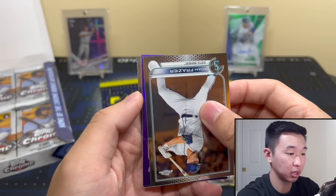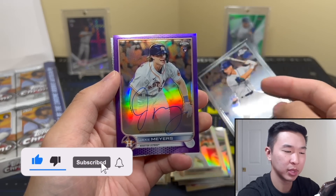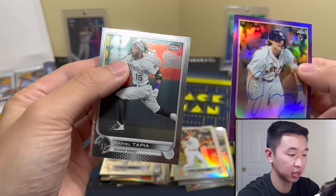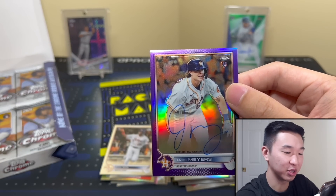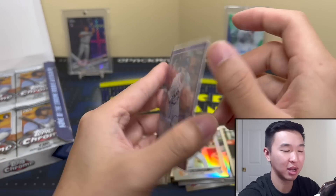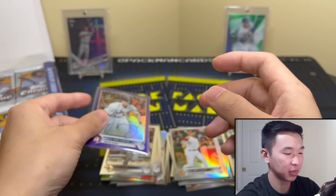There's a purple parallel — something cool here. Let's see — Jake Myers, and it looks like it's numbered to 87 out of 250. Not 100% sure if he's one of the big names I was looking for, but what do you guys think? Giant J, giant M on the autograph. He could be great, he could be average.